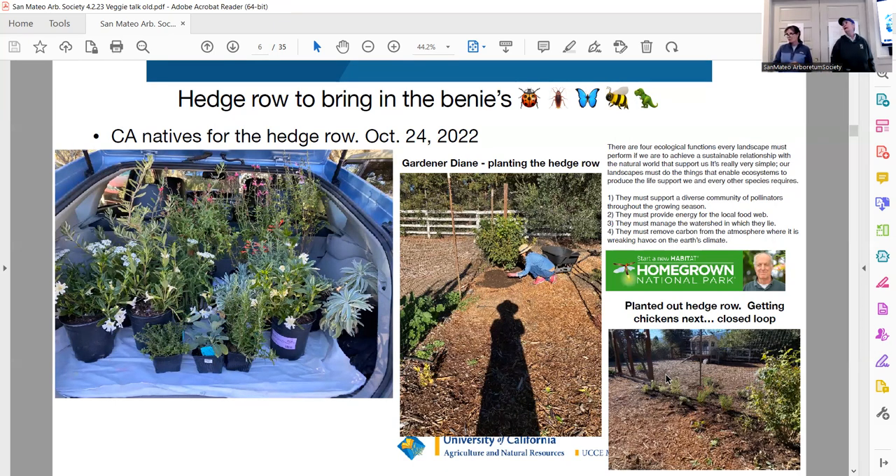Doug Tallamy, a professor from the University of Delaware, says if all insects died, within months we would all starve. We obviously need them for pollination. He has written a book called 'Nature Will Save Us.' If you haven't heard of Doug Tallamy, look him up on YouTube — give yourself an hour of watching what he has to say. He's amazing.